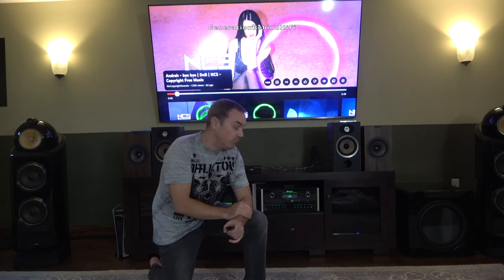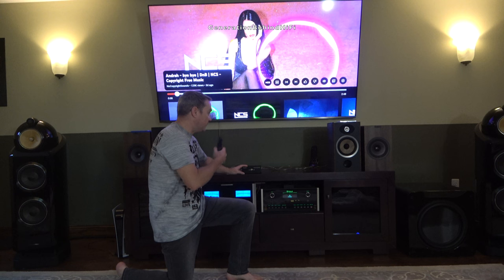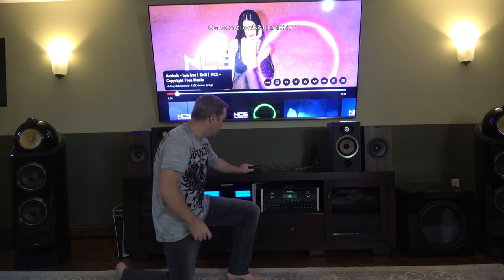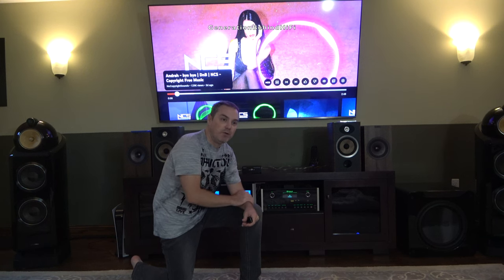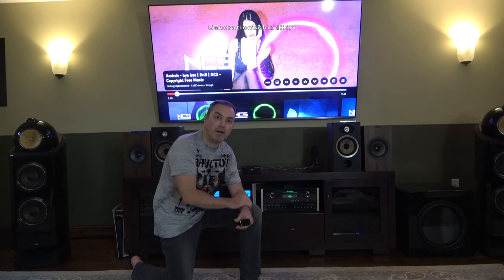Before I close out this review, I thought it would be cool to do a sound comparison between the Focal Aria 906 and the Kef Q350s. I'm in my main listening room with my Macintosh equipment and I just hooked up my speaker comparison tool from Amazon. It allows me to quickly compare the two speakers by a flip of a switch without having to turn everything off and reconnect them. The configuration is a 2.0 setup with the subwoofer not hooked up. I'm hoping that some of the brightness on the Focals will come through on camera — let me know what you think by commenting down below.